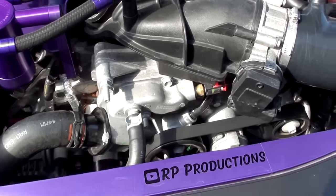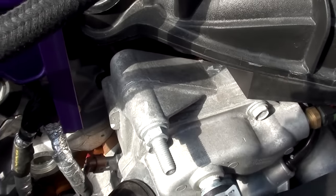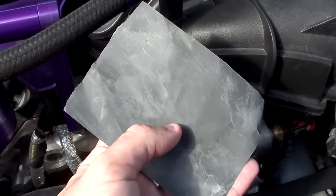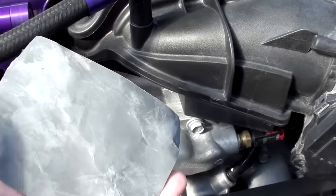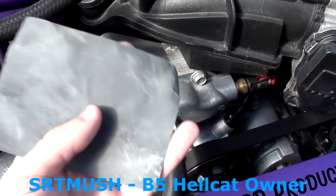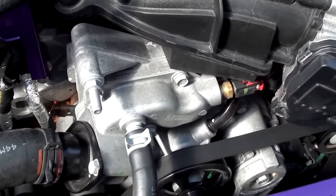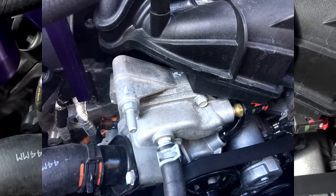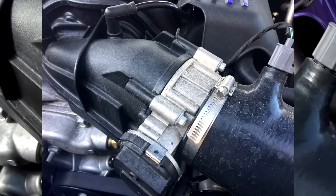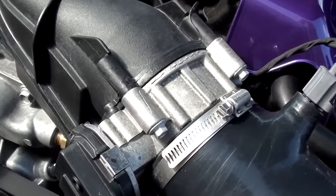One quick side note for all of you Hemi owners out there — you may notice that part of your engine block does not look this clean. That is because I took some 2000 grit sandpaper, thanks to a fellow YouTuber that goes by the name of SRT Mush. His link will be in the description below. This was all his idea — he basically said, 'Riley, check this out,' and made a video showing me how to do it. So here's a before picture and here's what it looks like after. The throttle body was definitely a lot harder to get to.